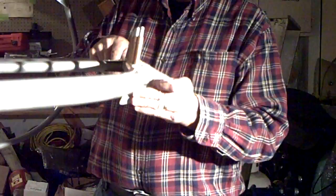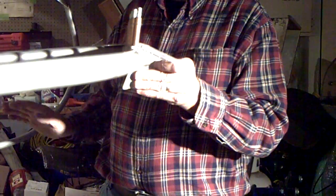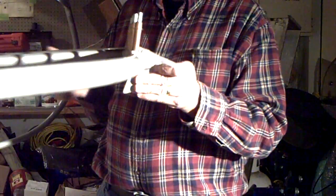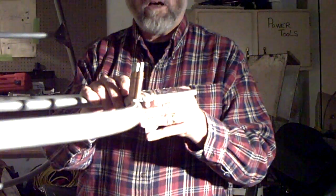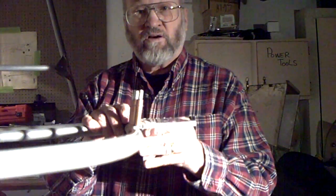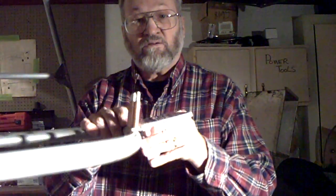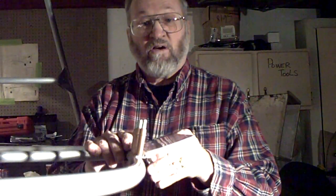If the trim tab is moved down, it will lift the elevator up, which will push down on the tail and up on the nose. So in flight, once you find your cruise power setting, you want to trim in flight using the trim tab, which will move your elevator depending on how you want to trim the aircraft.